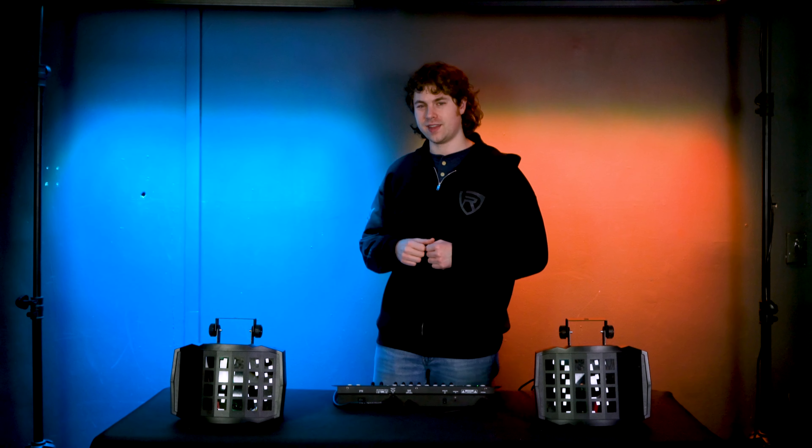Hopefully this showed you guys how easy it is to set up your DMX controller to your BD20 lights. If you have any questions, comments, or concerns, feel free to reach out to our customer support team through phone or email. As always, I'm Perry from Rockville and we'll see you guys next time.